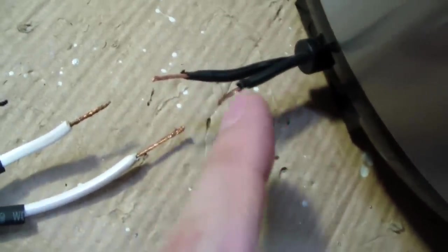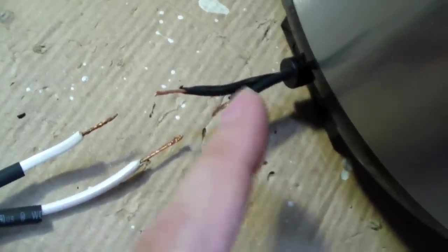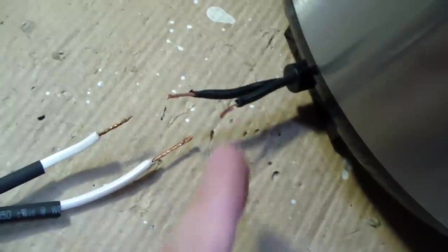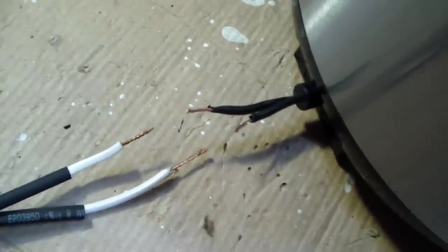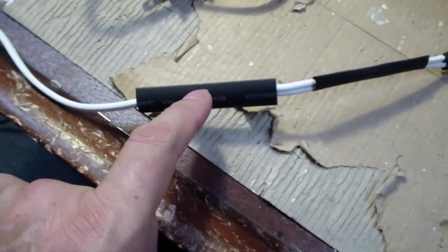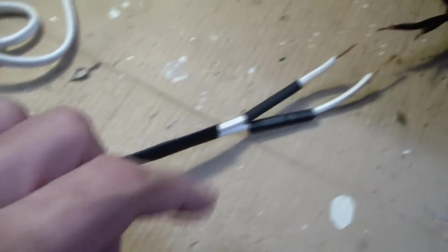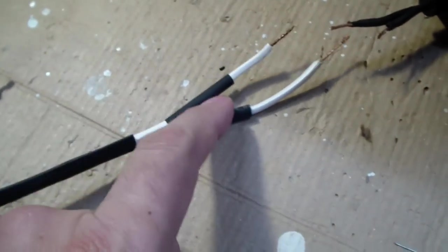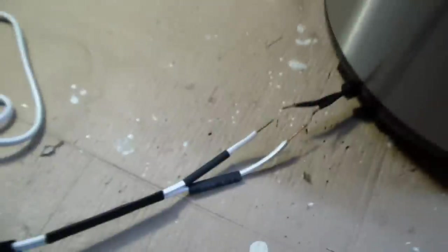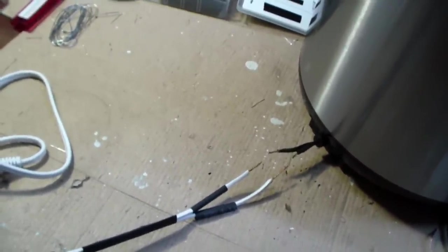First, cut the wires so they're offset — you can see how this one's about a half an inch longer than that one. That way the two splices won't line up to make a big bulge. There'll be a bulge here and a bulge there, and there's less danger of a short. Then start by putting a big fat piece of heat shrink tubing down, then a slightly smaller piece, and then each individual wire gets its own little piece of heat shrink tubing.